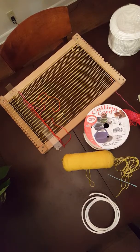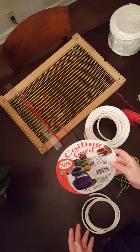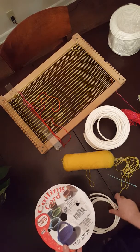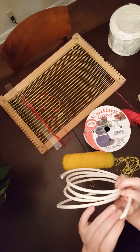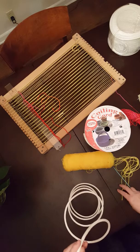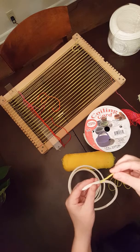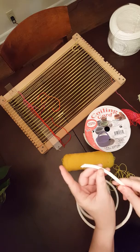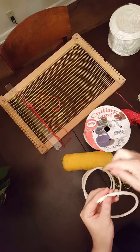Hey guys, welcome back, this is Miss Day. I'd like to show you how to start the coil basket. You can see here I have the coiling cord. If you wanted to purchase some, this is what it looks like. I've cut a section off here — basically it's like a paper rope with some very lightweight material wrapped around it. To start the coil basket, you'll need about two to two and a half arm lengths of yarn, and your coiling material cut at an angle.